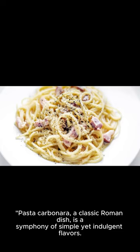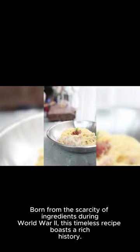Pasta carbonara, a classic Roman dish, is a symphony of simple yet indulgent flavors. Born from the scarcity of ingredients during World War II, this timeless recipe boasts a rich history.